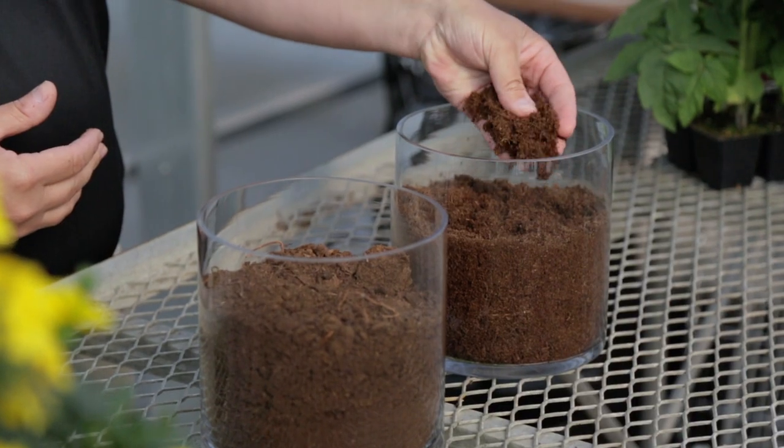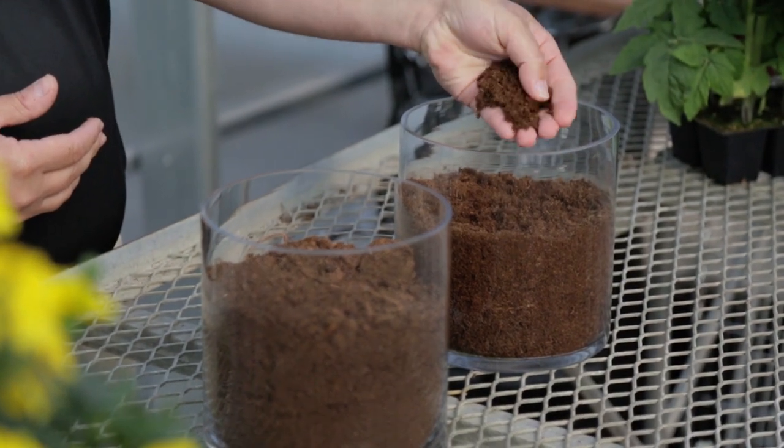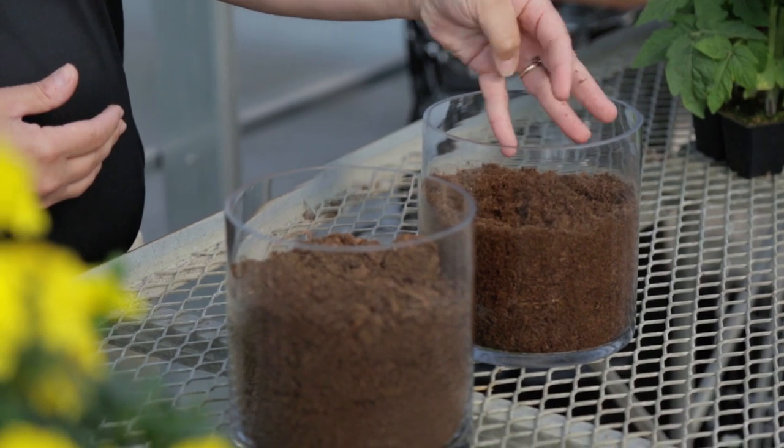This type of peat may have some peat chunks and some sticks, which are tree roots — which is fine. It does have a lighter color, so it will be more of a light brown or even a tan color, depending on where it occurs in the bog.